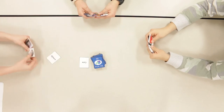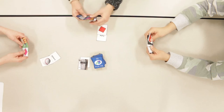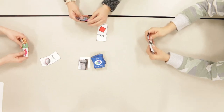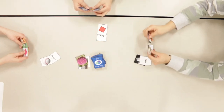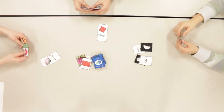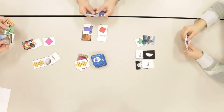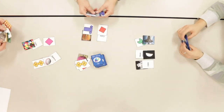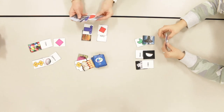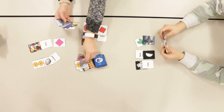Player 1 lays down the real life picture of the sphere and the name card for the sphere. Player 2 lays down the word cube and the cross section of a cube. Player 3 lays down the word cube and the real life version of a cube, and also lays down the real life version and word card for a hemisphere. Play continues in this way until a player collects a full set, at which point the player must describe how each card is part of a set matching one of the 3D shapes. If the player is successful, they take the 3D object that matches.